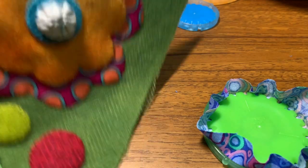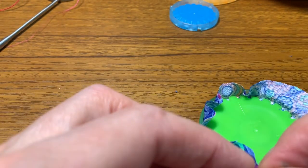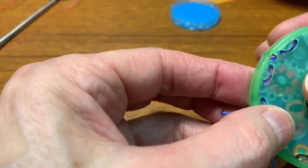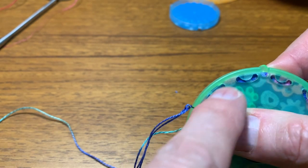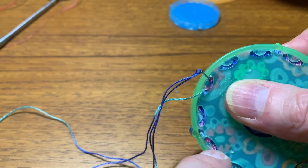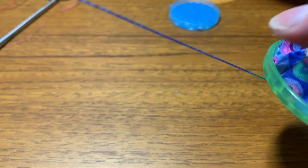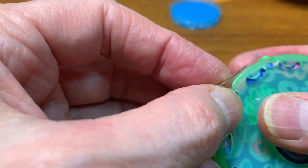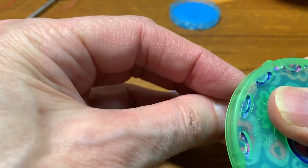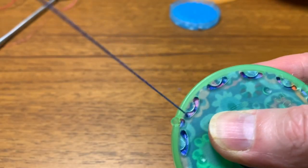Now I'm going to take a number eight weight Eleganza thread and put it on a number 24 chenille needle — that'll fit through the holes — or I can use a Milner's needle; it doesn't matter, either one. I'm going to come up right here, and go down into this one. Each of these little openings — like little smiley shapes — you come up in one end, you go down in the other. I'm left-handed so I'm going clockwise; if you're right-handed you'll probably feel more comfortable going counterclockwise. Go with whatever feels most comfortable. I'm holding the excess fabric down with my finger as I go around doing this entire circle.